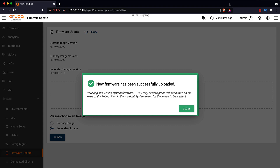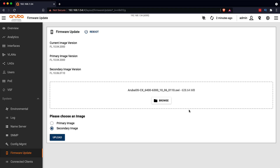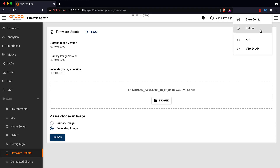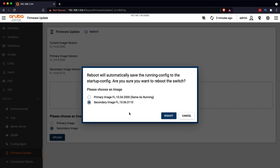The new firmware has been successfully uploaded. It's verifying and writing the system firmware. You may need to press the reboot button on the page or the reboot item on the top right-hand system menu for it to take effect. Notice the primary image is 10.04 and the secondary image is 10.06. I'll click reboot and reboot the switch from the secondary image.